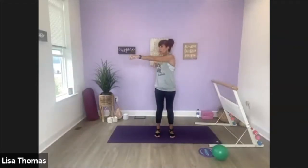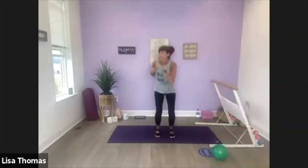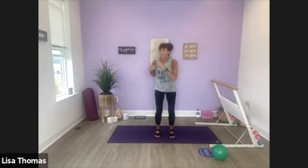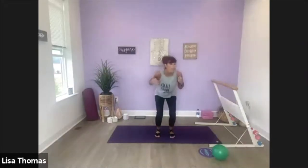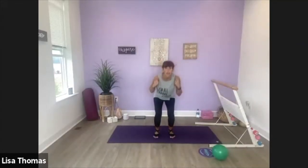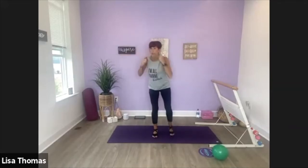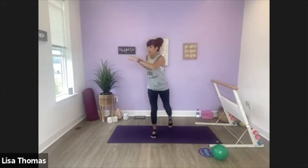We're going to add a leg — tap back, starting with this left leg, as we punch and come up. Tap, other side, tap. So twist through the torso here and reach that leg straight back.